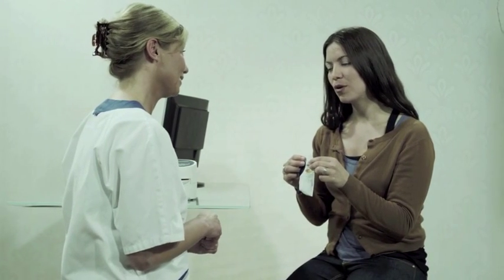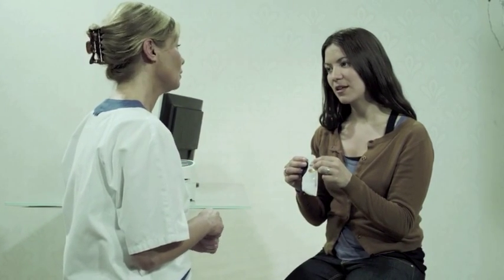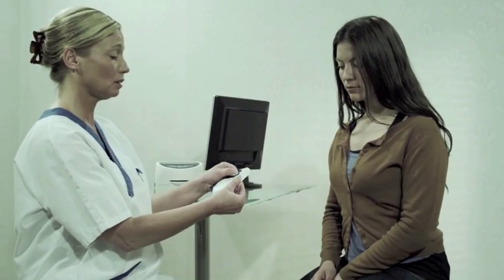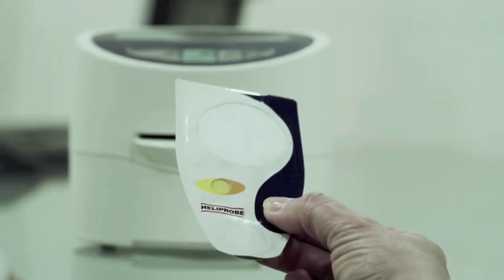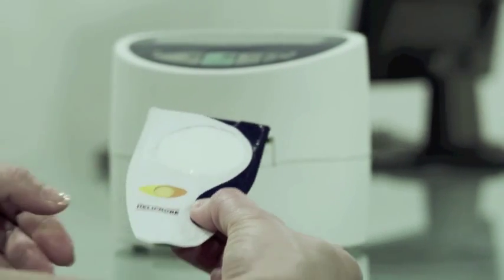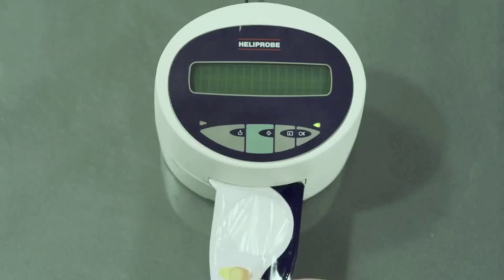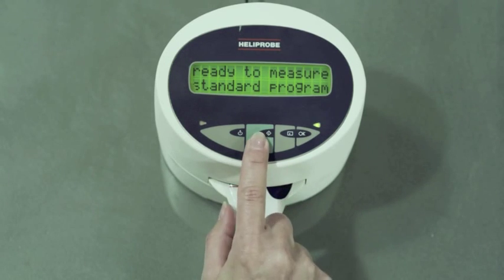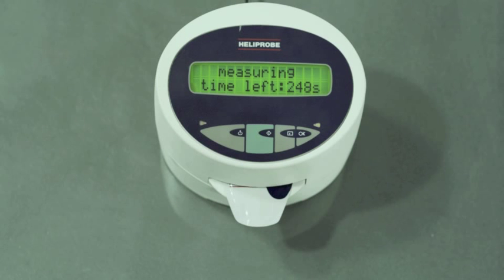Make sure the Heliprobe analyzer is ready for use. Gently press the air out without touching the transparent test zone, and make sure the transparent film is not broken. Hold the breath card by the mouthpiece and insert it into the breath card slot on the front of the Heliprobe analyzer.